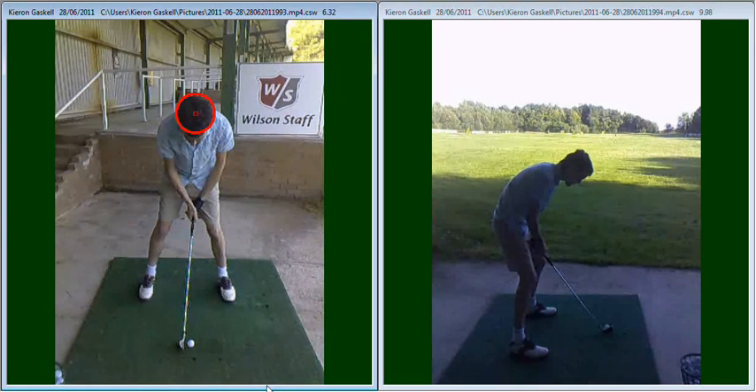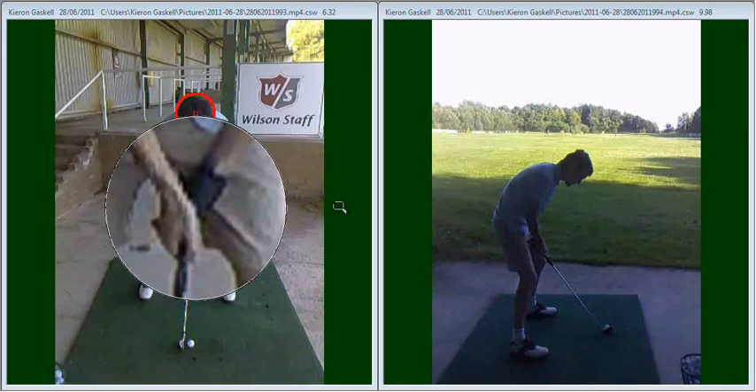One of the first things we looked at was the way you hold a golf club, so looking at your grip. Now ideally the right hand's not too bad, but your left hand there, when you looked down, you couldn't see any knuckles whatsoever. So we got you to turn your left hand round to the right a little bit so it's more on top of the shaft, and when you looked down you can clearly see those two knuckles, or the first two knuckles on that left hand.